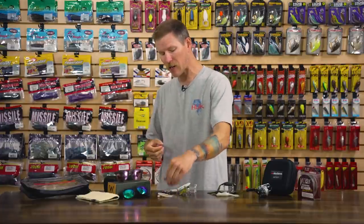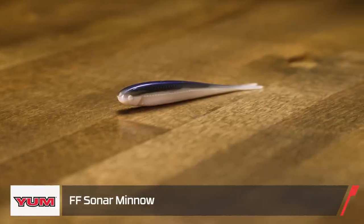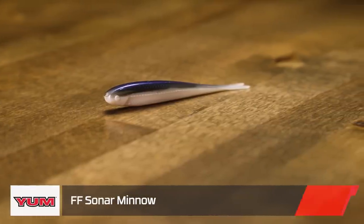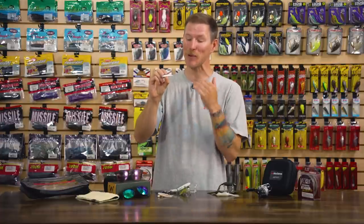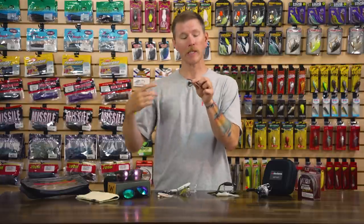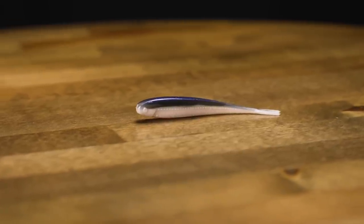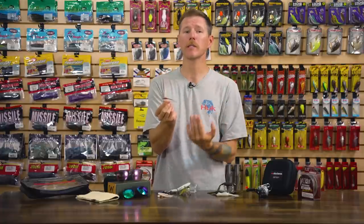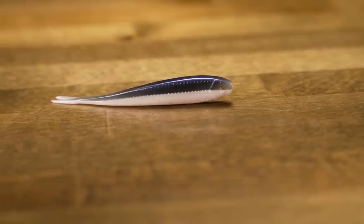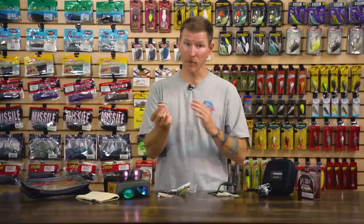Let's take a look at another soft plastic — we have the YUM FF Sonar Minnow. Really cool design here, designed by Bassmaster Classic champ Jason Christie. The Sonar Minnow gets its name from anglers using active target forward-facing sonar technology — that's what this thing is really designed for. If you're targeting suspended fish and using that fancy sonar, this thing will really help out. You'll be able to see it on your graph and target those hard-to-catch fish.